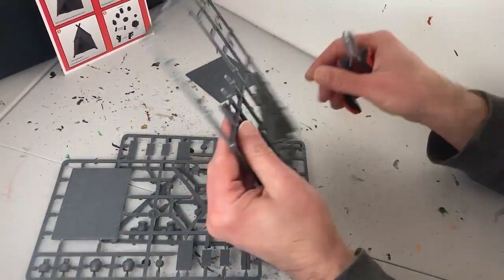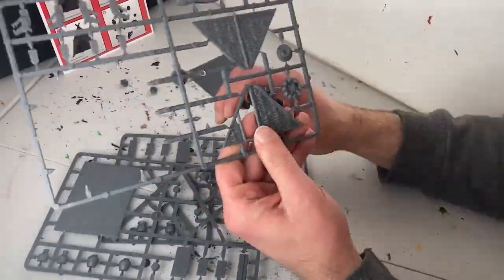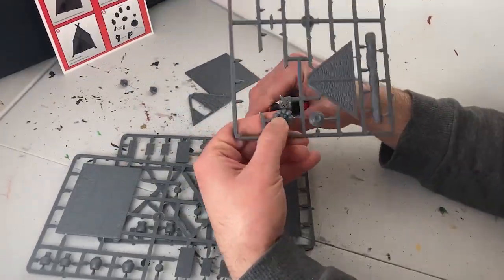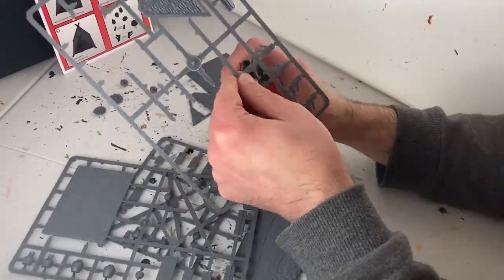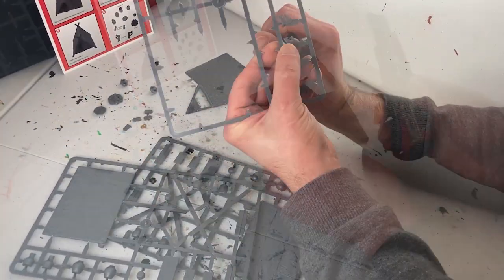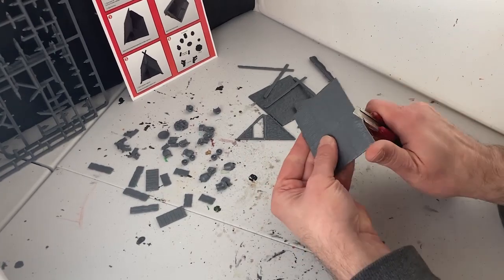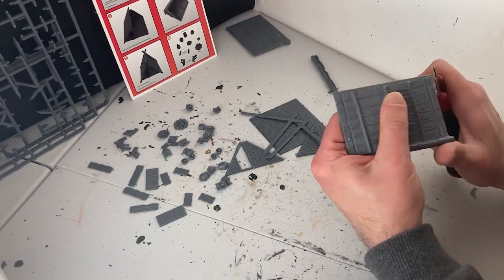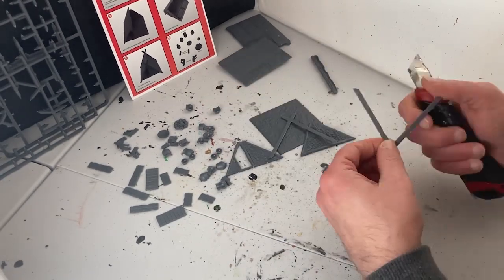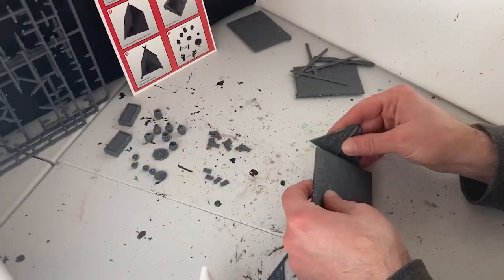As always, the first step is to snip the parts off the sprues. I always find Renedra sprues easy to work with — they come right off quick and without a fuss. The model is very simple so I will clip everything off before moving on. The next step is to take the trusty utility knife and clean up all of the parts. This kit comes with a surprising amount of little bits, and this process will help make everything look much better when finished.